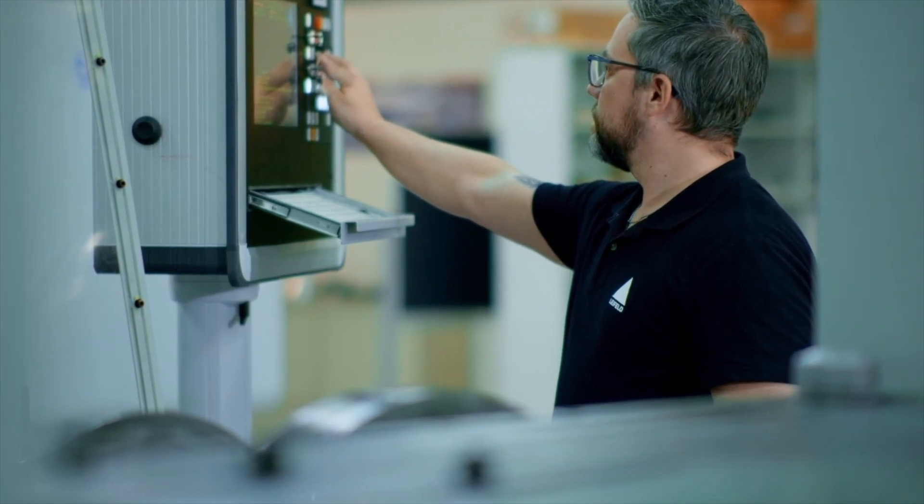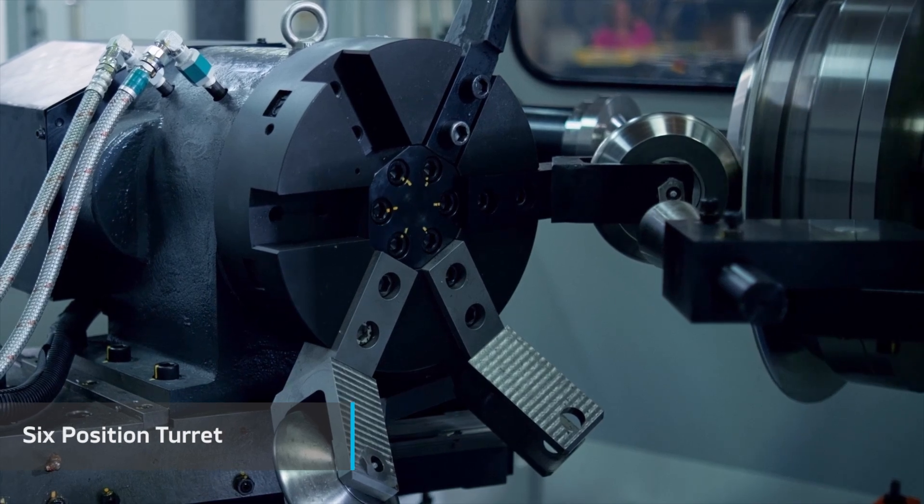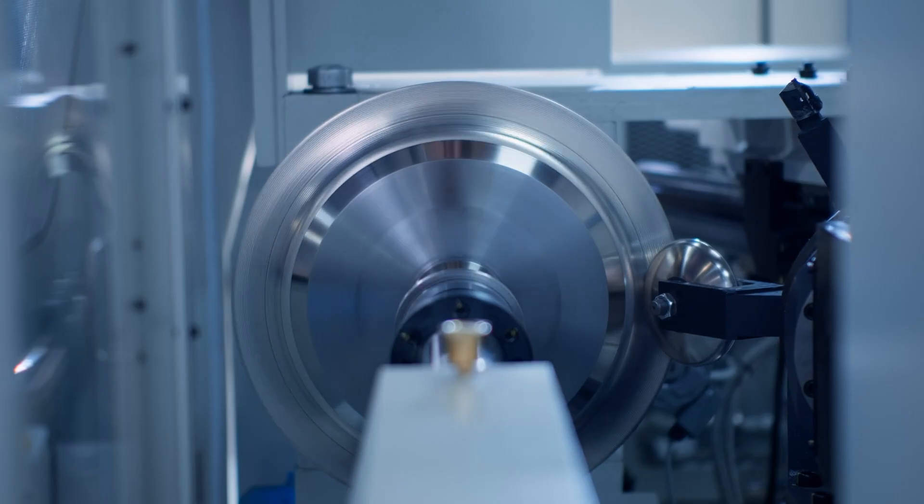Because of the rigidity of the machine, it's incredibly consistent with the parts that it can create. The six-position tool changer gives operators the option to use a variety of different rollers and cutting tools — whatever they might need, they can do it all from here.